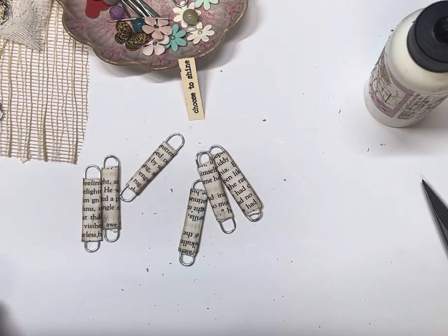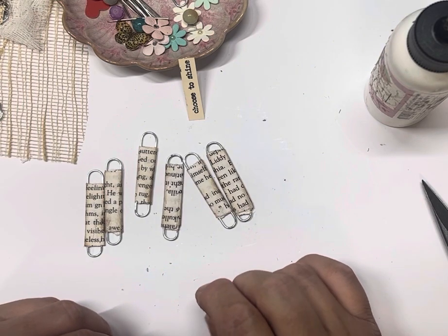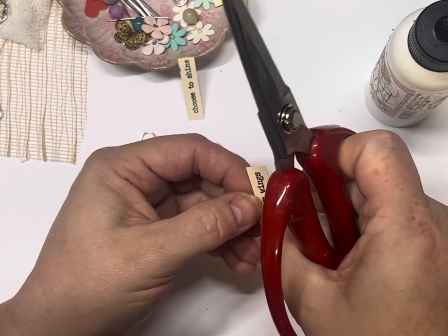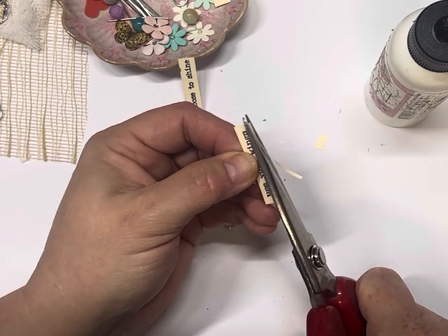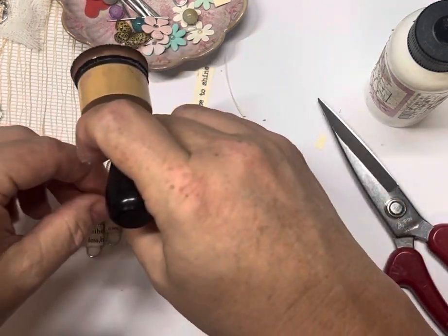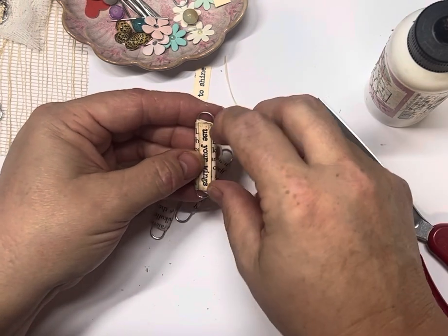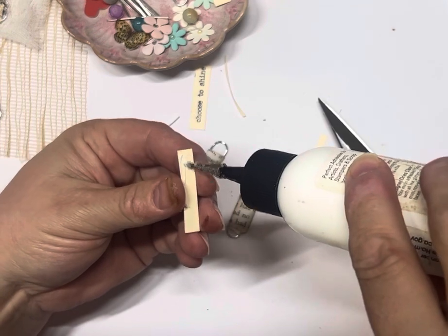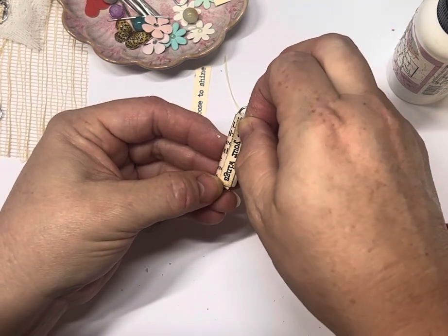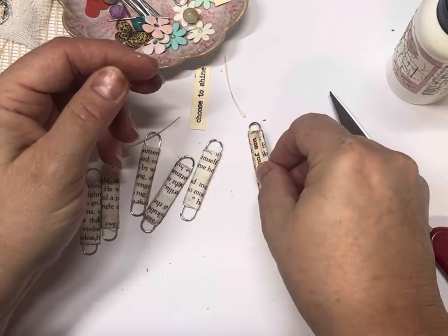Then we look at how we want to embellish it. We can use a flower, a word — so we might use a word. 'Use your wings' — this is from Tim Holtz Stampers Anonymous tiny text, stamped on cream cardstock. I'm just going to distress it slightly. Because that one's fairly long, it takes up the whole width, so we don't really even have to add anything to that one. It's great to have some word dangles off your journal.